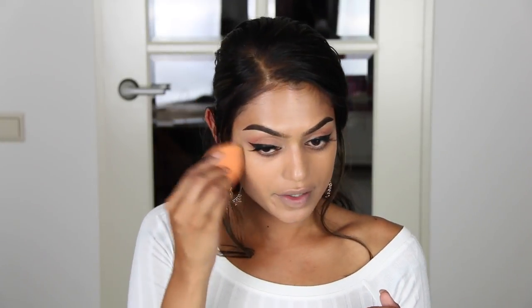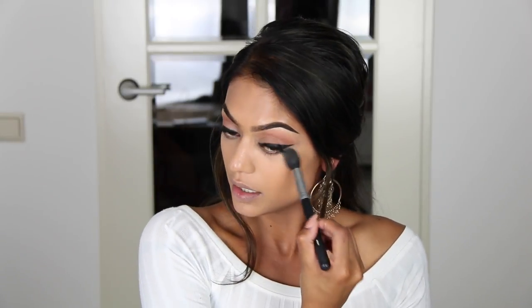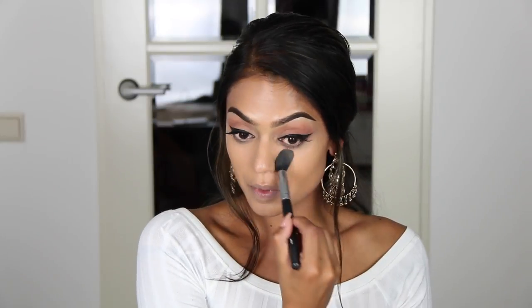I'm so tan right now — this foundation is actually too light for my skin. It's summer and I get really dark. I should probably try NC44, or maybe C6 or C7 from the Face and Body foundation, but I'll work with what I have. I'm quickly going to apply some concealer — this is the Pro Longwear Concealer in NC35 — and then set my concealer using the same Morphe brush and the MAC Skin Finish in Medium Golden.